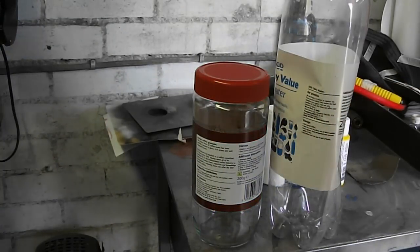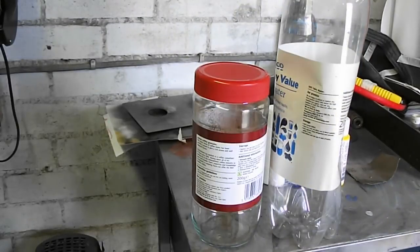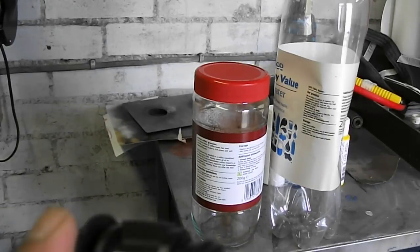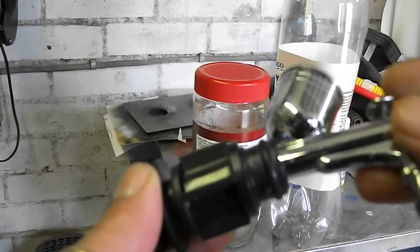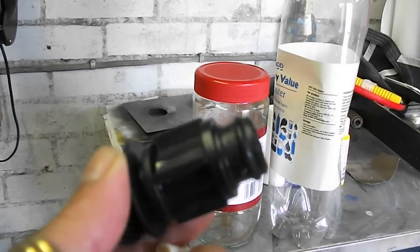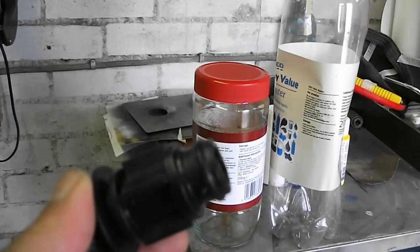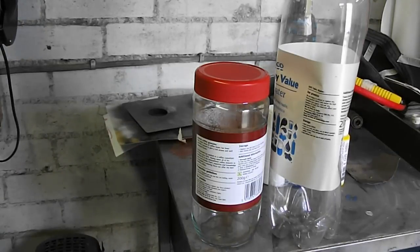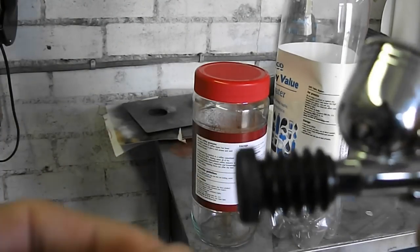The idea is to have something where your airbrush goes into, so when you're cleaning it, the paint and the cleaner go into the jar. You could use a rubber hose - anything really will do. I had this little one as well which fits quite well.